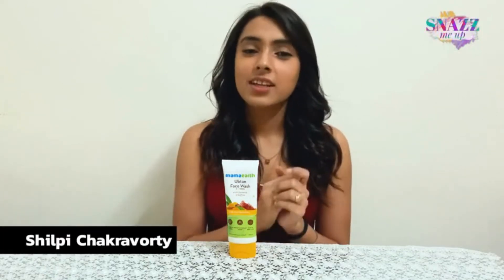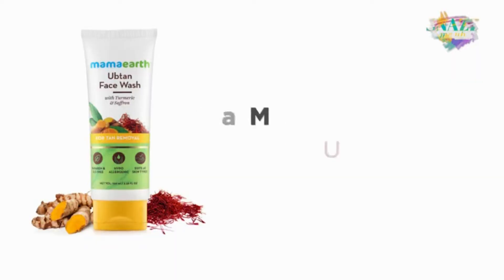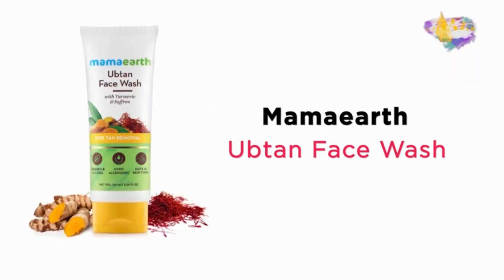Hey guys, my name is Shripi and today I have with me a product which has helped me deal with my tanning issues. I have here the Mama Earth Uptan Face Wash. If you're someone who has skin issues specifically related to tanning, then I highly suggest you keep watching this video.